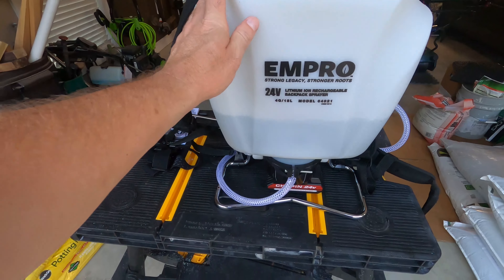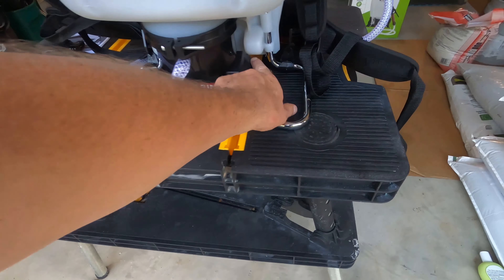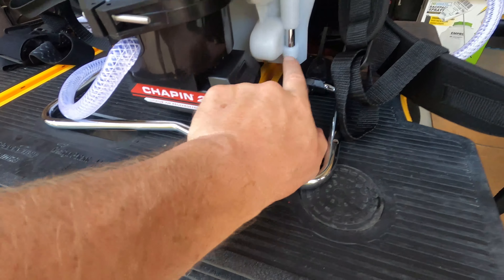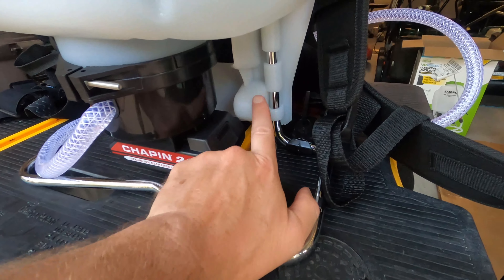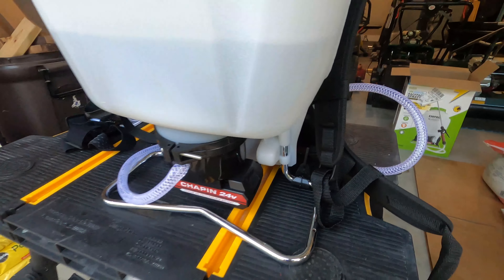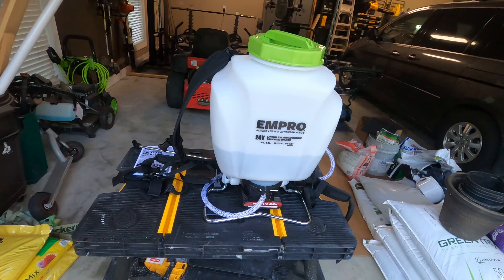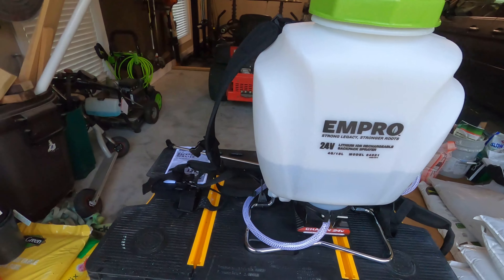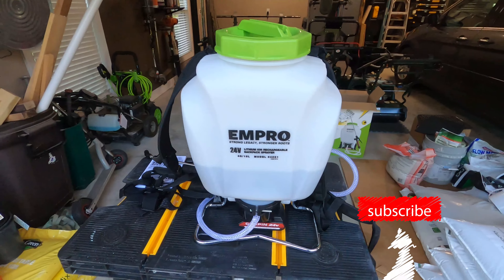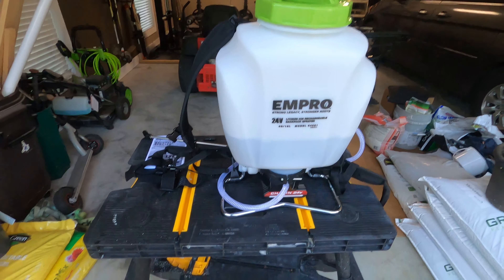The battery hits this plastic piece — I'm not sure why it juts out, maybe for support or strength of the unit, but it does hit right there making it difficult to slide in. Once the undulation of the motor kicked in, it had a very good, even spray pattern. If you like this video, give it a thumbs up, leave me a message in the comments, and don't forget to subscribe. I appreciate it — see you in the next one!